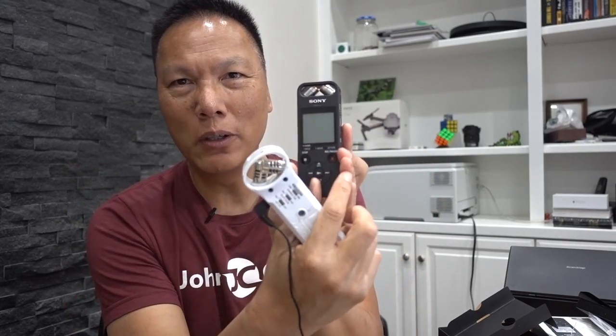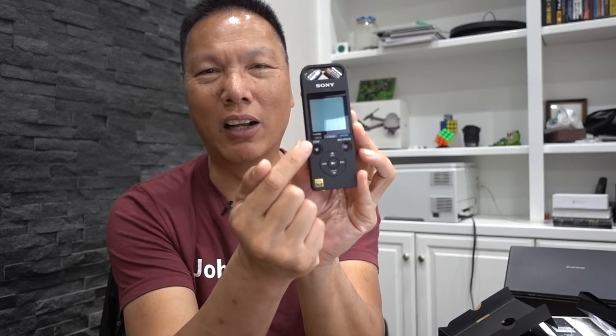So moving forward, this will be my new recommended digital voice audio recorder. The Zoom is still great — there are pluses and minuses of both units. The Sony's screen is bigger, which is a plus. On the downside, the record button and the stop button are two separate buttons, whereas on the Zoom it's just one record button — on, record, stop, record, stop. On the SX2000, hitting record doesn't stop the recording, it just pauses it — I wish they made it one button.